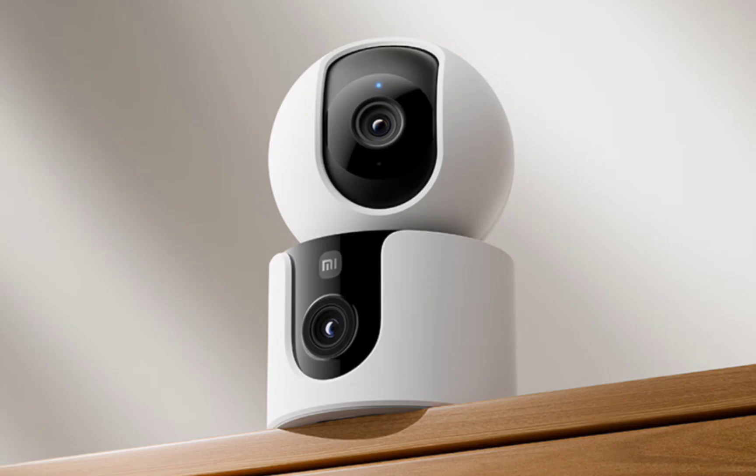The C300 is equipped with night vision capabilities with its 12,940 nm infrared supplementary lights. It also boasts AI features like local human detection, virtual fences, local sound detection, and AI face recognition, providing users with real-time notifications and peace of mind.